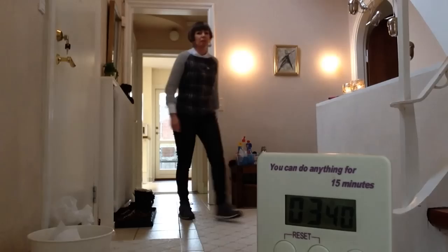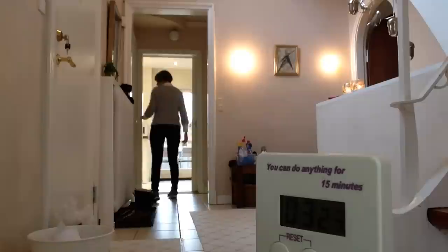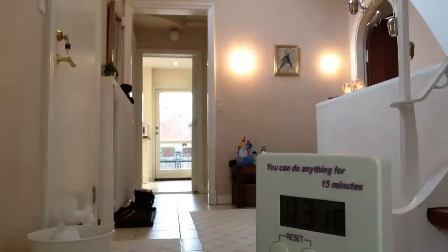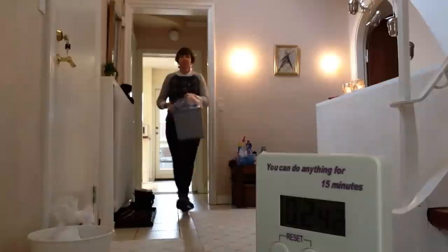Nothing in the small guest bathroom either. Now I'm taking out the trash from the kitchen. I normally do this task — taking out the trash and recycling — on a Wednesday night, because our rubbish collection is on a Thursday morning. But just make it fit in with your calendar or make it part of the weekly home blessing, it's entirely up to you. There we go, that's the kitchen trash. We still have two and a half minutes left on the clock.